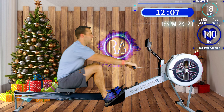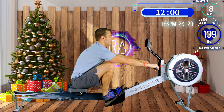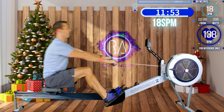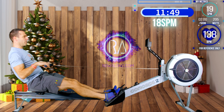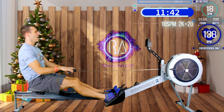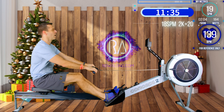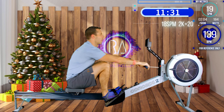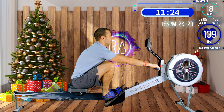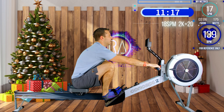3, 2, 1 - power strokes coming up: push with the legs, really think about pushing the machine away, push it through the wall, last one. Ease it off again. Hopefully, even though we're doing these power strokes, your heart rate won't be running away with you.